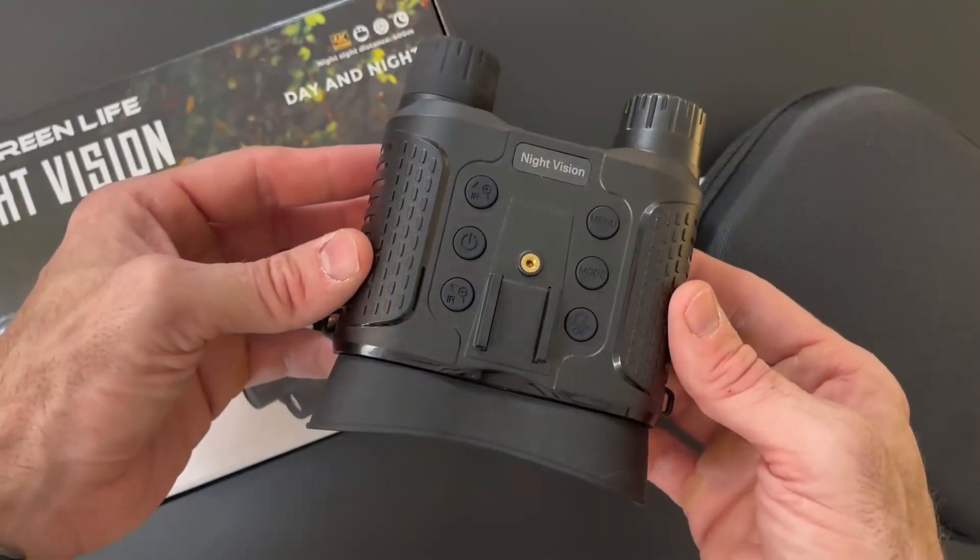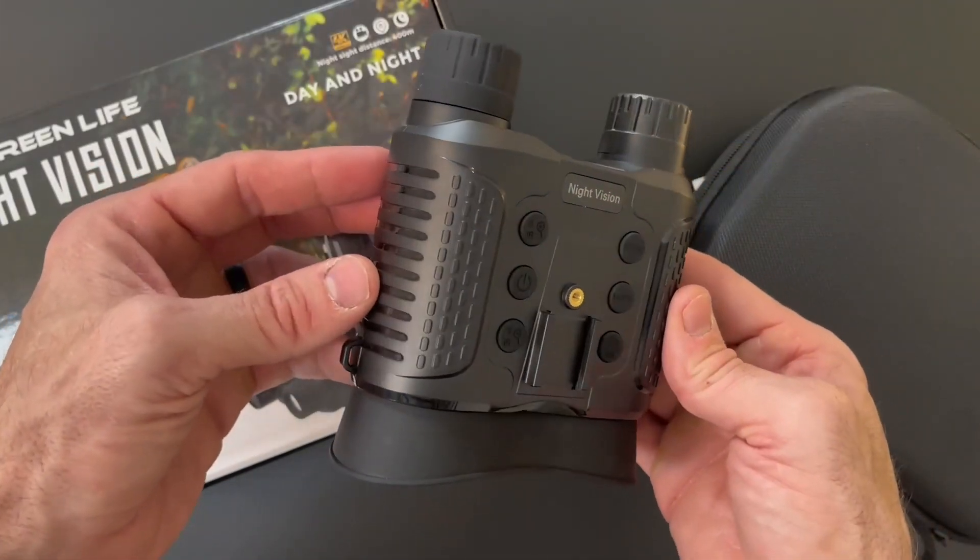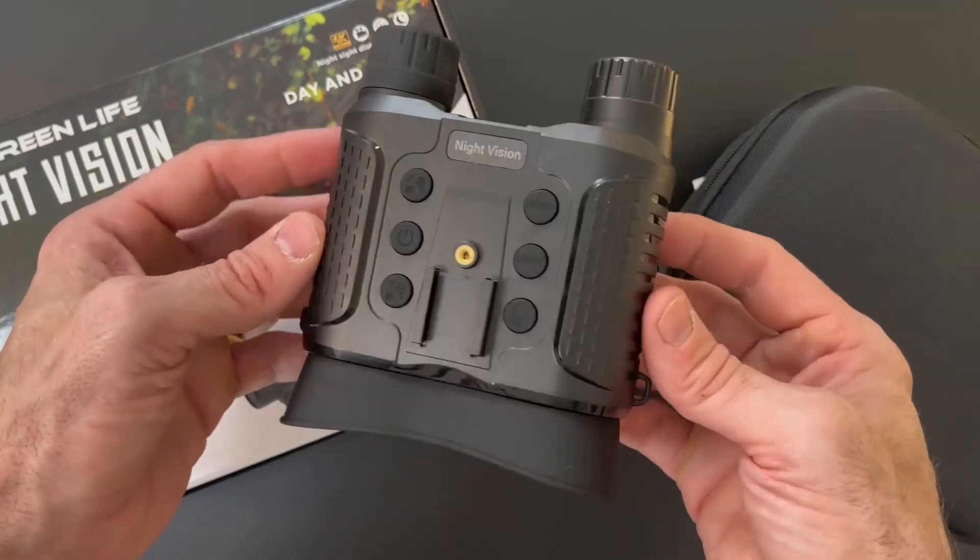So if you're looking for a great pair of night vision goggles, these are the ones for you. I give this a five-star out of five-star review.